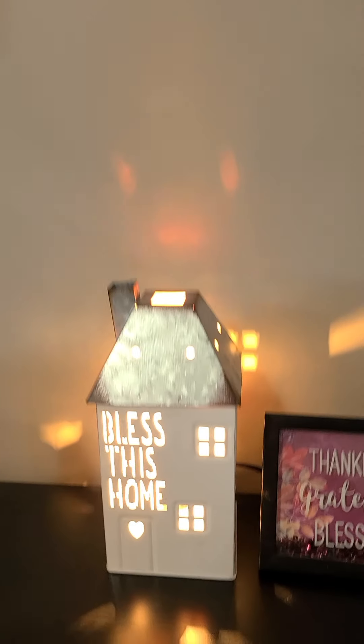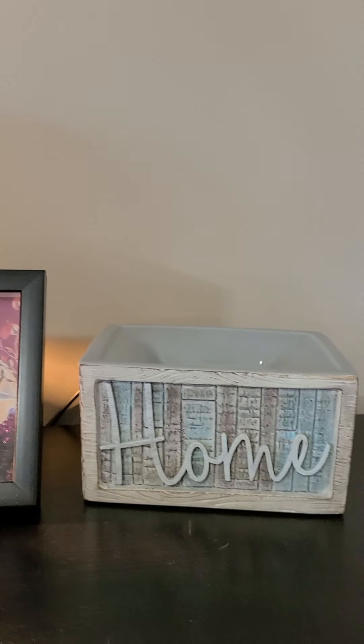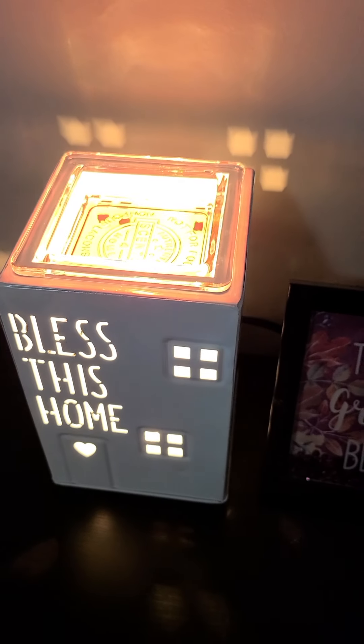I'll just quickly turn the camera around and show you — I've got right here two warmers. I always have them sitting on this little table in my family room. We have so many that are home-based because it's decor for the home. We really have decor for everybody, but a lot of them are home-based decor. Both warmers have a little dish — on this one the lid comes off and the dish is in there.